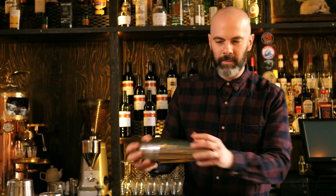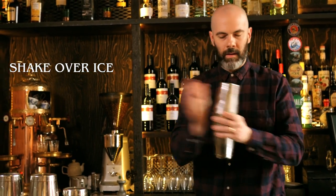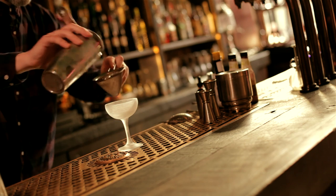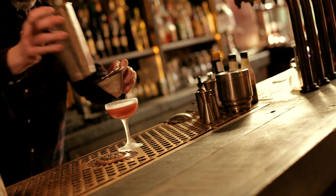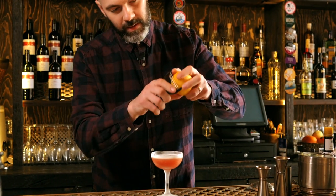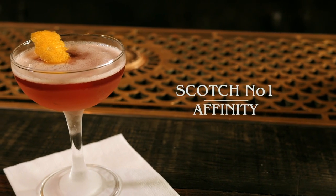Now we're going to shake this drink. It's supposed to be stirred but I like it shaken because it gives a slightly more rounded, balanced flavour. If you want it stirred, the scotch is going to come out a little bit more — but try both and see what you prefer. Fine strain that into a chilled cocktail glass and we'll finish it with a lemon zest. And that is an Affinity.